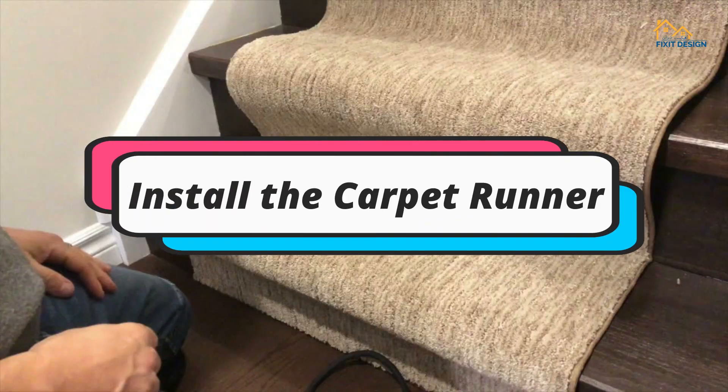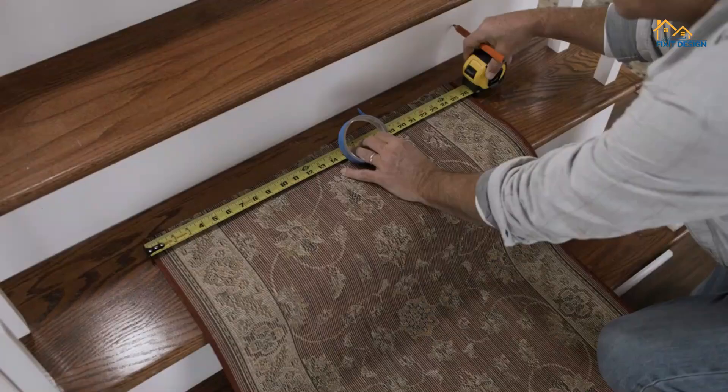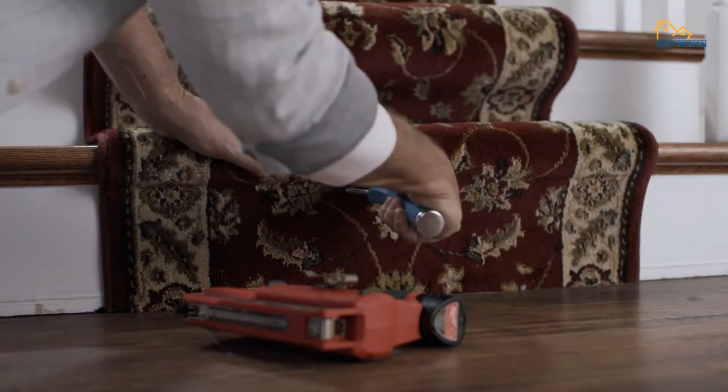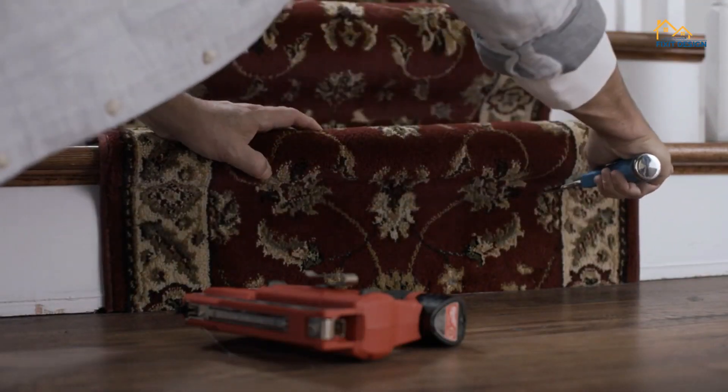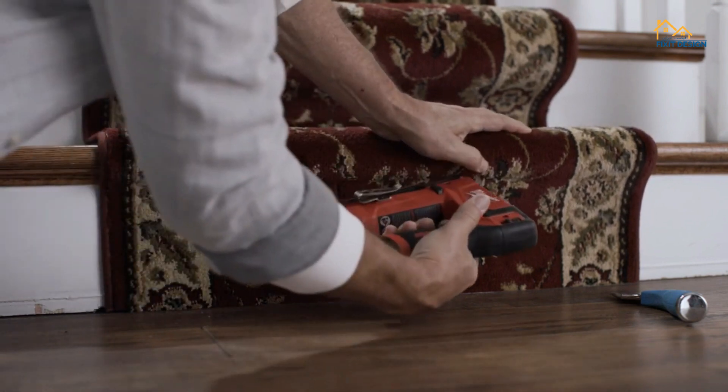Step 4: Install the carpet runner. Measure the length of your stairs and cut the carpet runner accordingly, leaving some excess at the top and bottom. Begin at the top step and tuck the edge of the runner into the gap between the riser and the step, using a stair tool to push it in firmly.